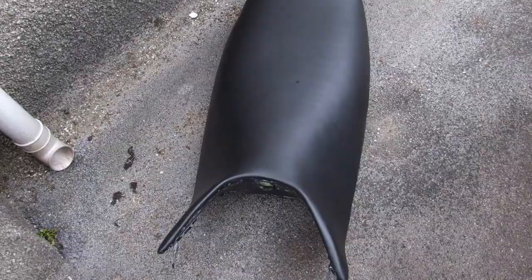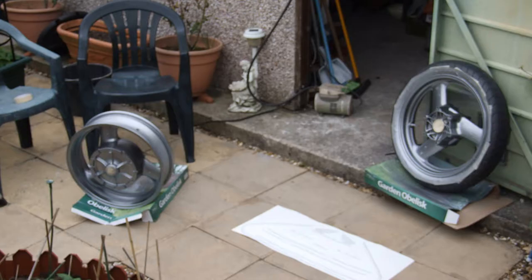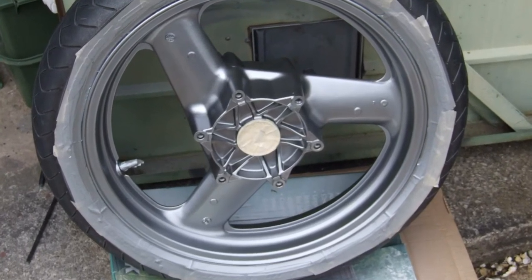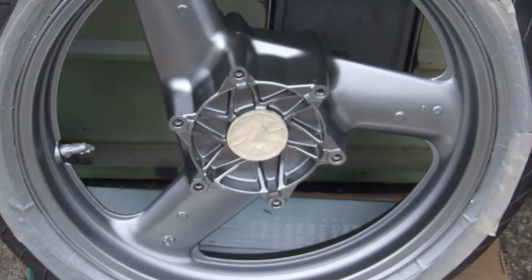Before anyone says anything — no, I don't live in Liverpool! I took the wheels off to be painted, and in the next shot you'll see I started painting with my little compressor: a base coat followed by a gloss coat. That's all it was — really original colour, so no problems matching or anything.